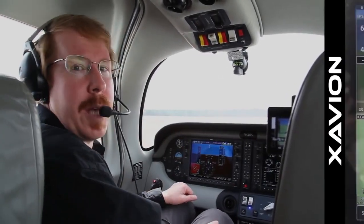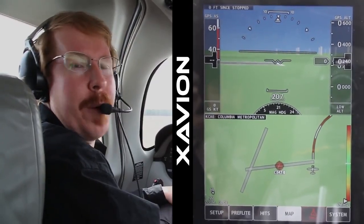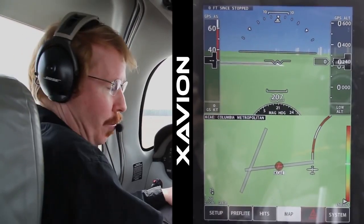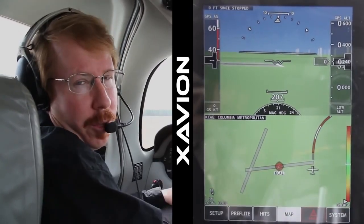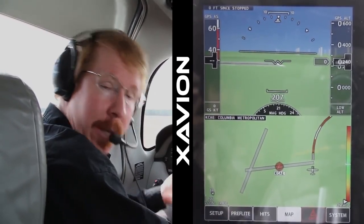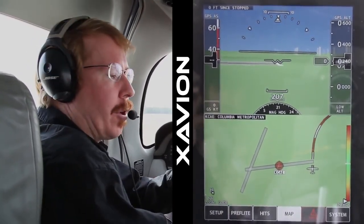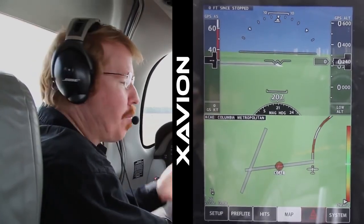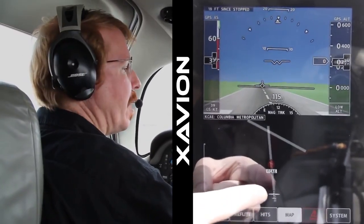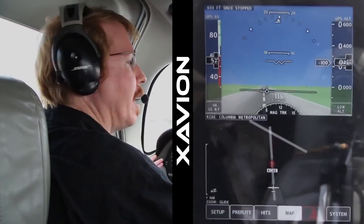We're going to do a takeoff and during the takeoff roll you can look at the synthetic vision system on Xavion and you'll see the runway go by and the airspeed, altitude, and vertical speed all change during the takeoff. As we climb out you'll see the gliding range shown on the map — the area that's colored in is where you can glide if the engine quits. During takeoff the world is mostly black, and the colored area gradually expands as we climb and more gliding range becomes available.